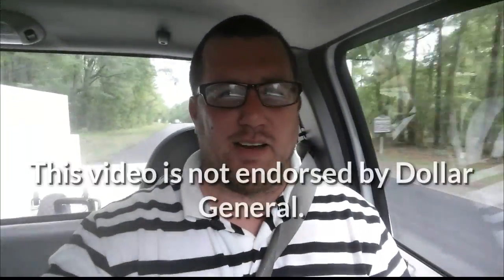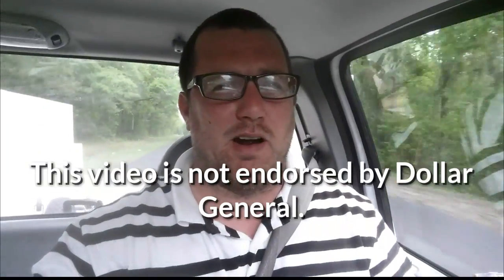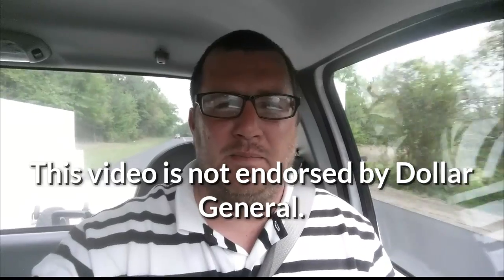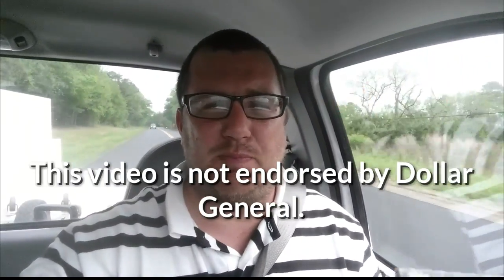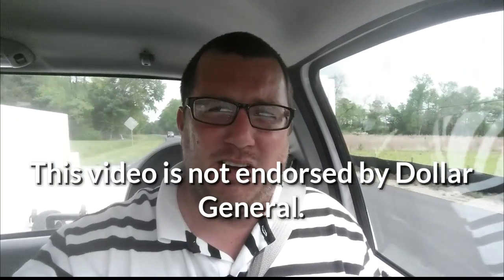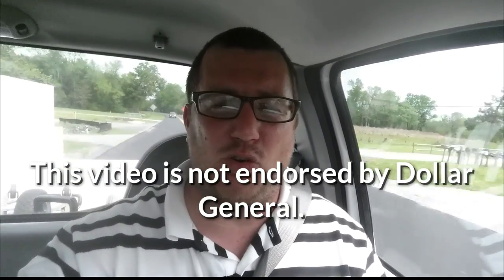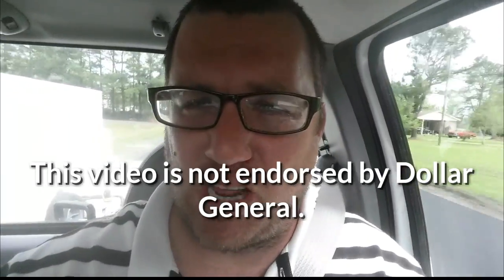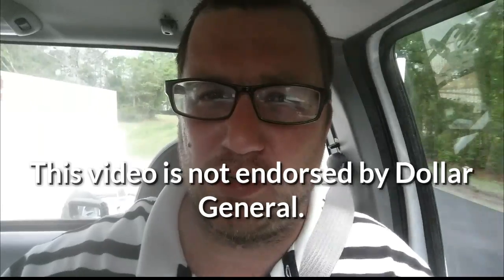Hey guys, it's your buddy Talon here again, heading to town to get that drain pan for our not-so-young Ruud unit up in the attic. Just thought I'd take a moment — this segment is brought to you by Dollar General Trash Bags. Dollar General Trash Bags: the best trash bags you can buy at a store where the maximum amount of stuff costs five dollars.